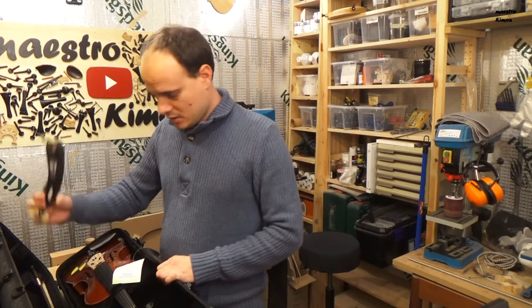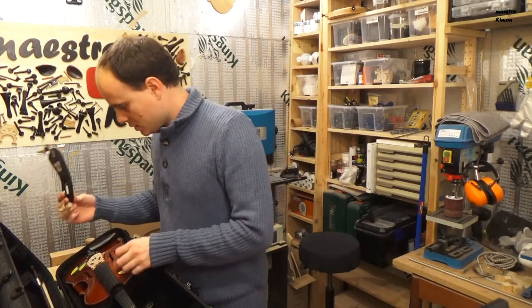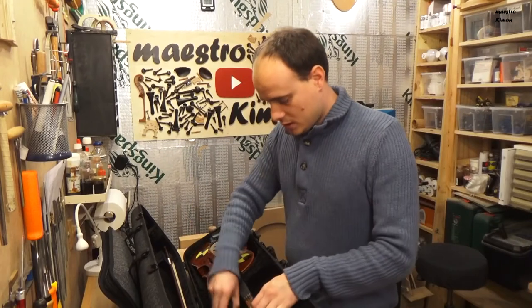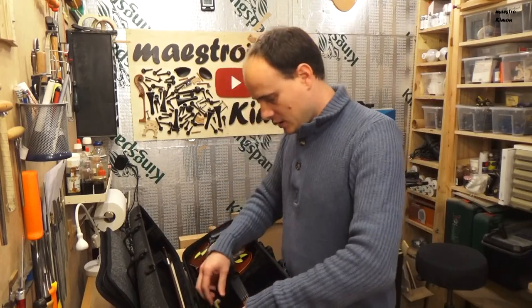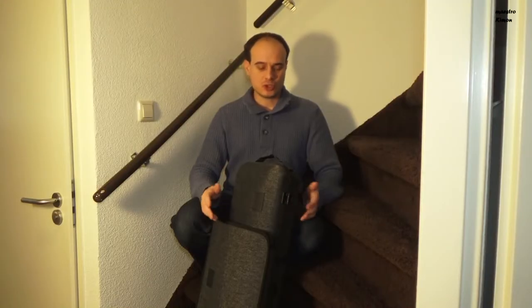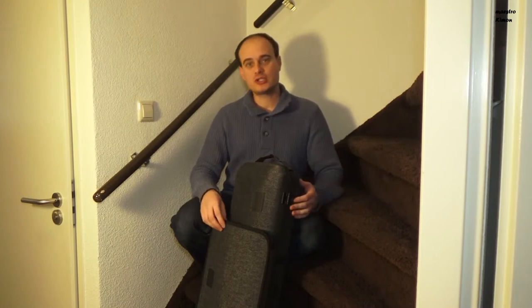Let's see if the instrument is still alive — yes it is. But the shoulder rest started to travel, which is not what I want to see. The shoulder rest is free and has a lot of space to go wherever it wants. The next test is crash protection — what is going to happen to your instrument if it goes down a staircase.